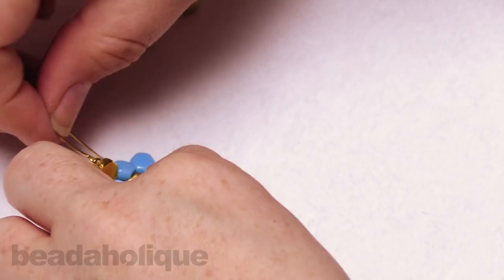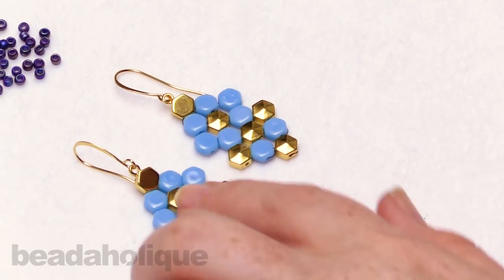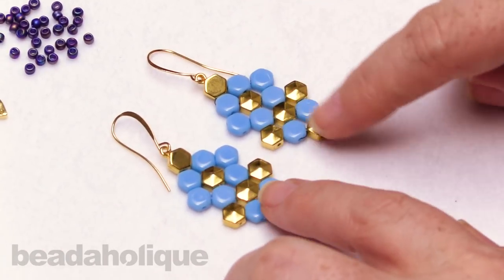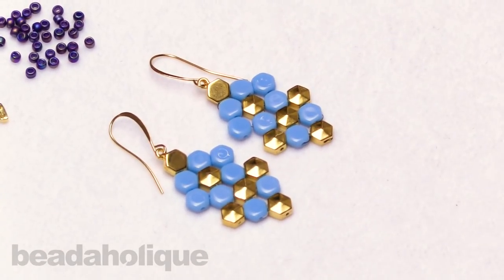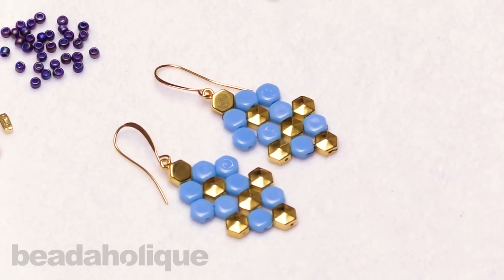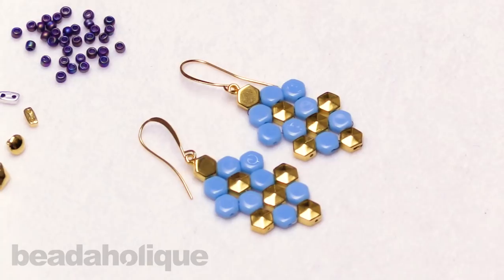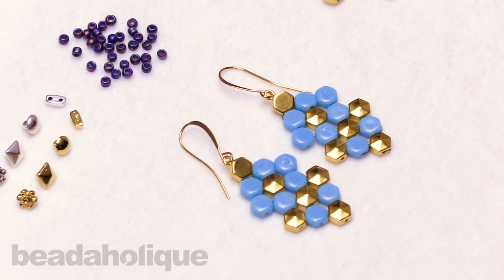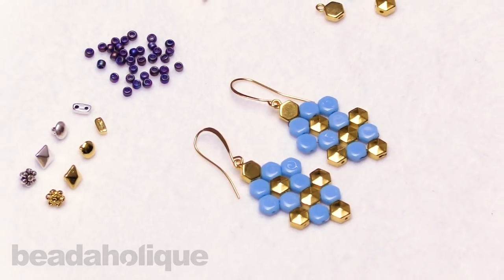And there we are — we are all done! Not bad, right? A quick little easy project and I love those little added metal elements there. I think it just makes it really fun. It's a great way to just add a little pop, a little shine to your bead weaving. I hope you enjoyed this video. You can get all of these supplies and see even more tutorial videos by heading over to beadaholique.com.